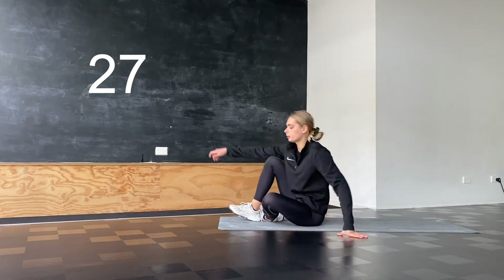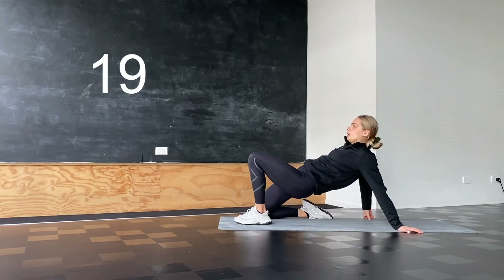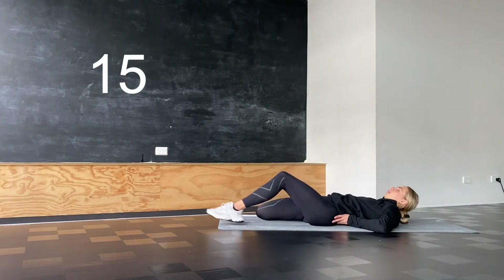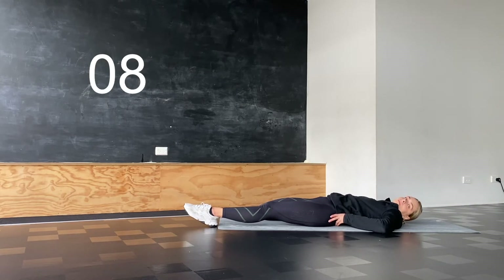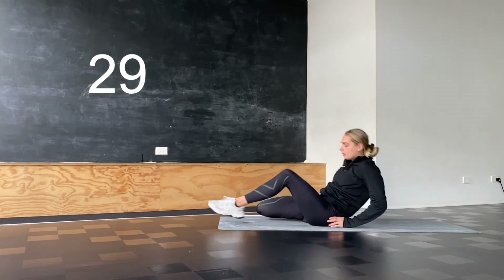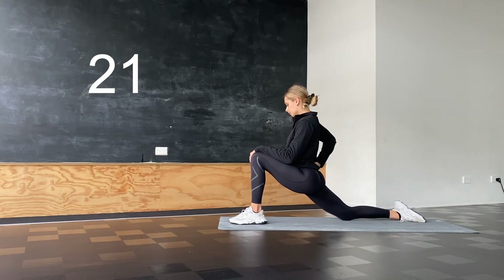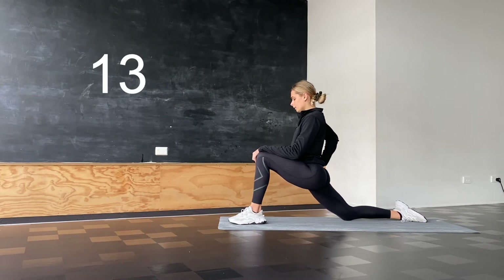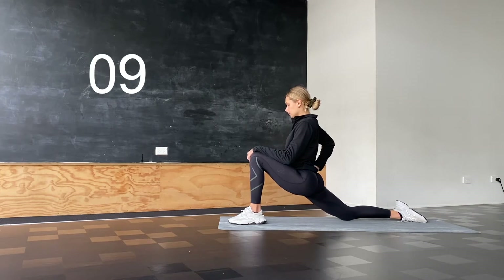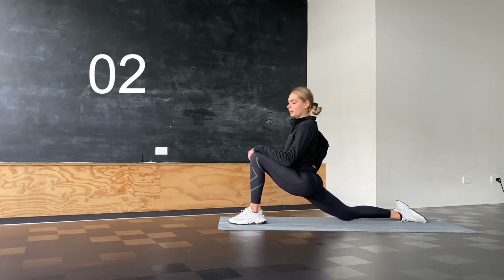And we're switching to the other leg. So we're starting with our quad — either the lying version or the standing one. We hold for 30 seconds, then coming up and switching to our lunge straight away. Trying to see if we can sink a little bit further down.